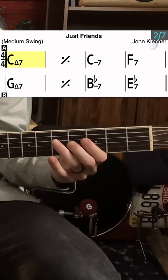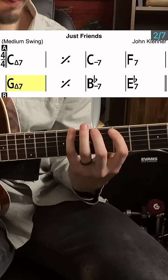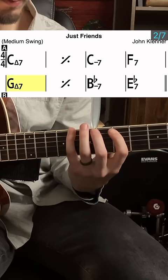apply it to a tune, then you'll be able to improvise with a little more intention.